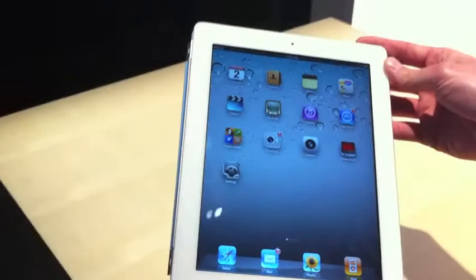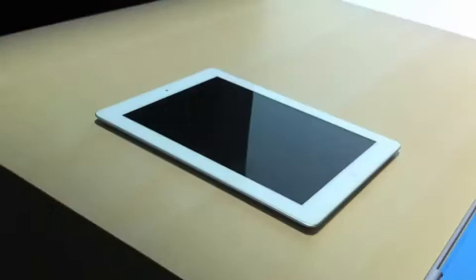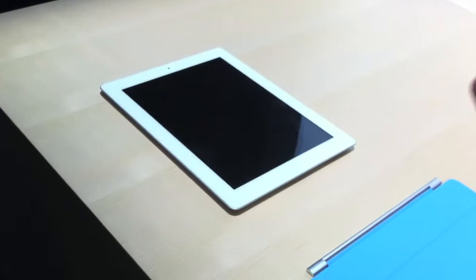Here's a shot from the side — 8.8 millimeters. Significantly thinner, and you can really feel it when you pick it up and hold the iPad 2. If you want to put it side by side, it's really incredible how much thinner it is.